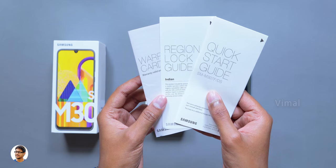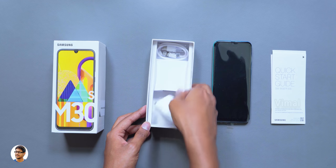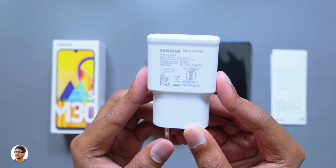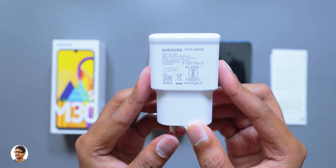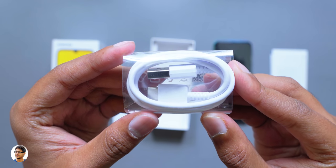In the accessory box you've got a SIM card ejection tool and some paperwork. Along with that you get Samsung's bundled fast charger — it can give an output of 9 volts at 1.67 amps or 5 volts at 2 amps. So yes, the Galaxy M30s does support fast charging. And for the cable, you get a USB Type-C cable for charging and data transfer.